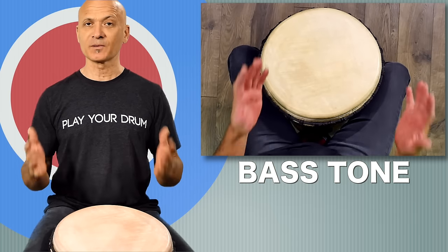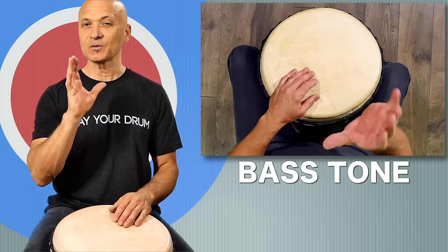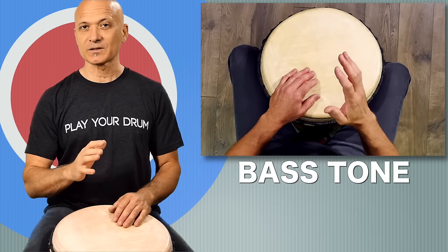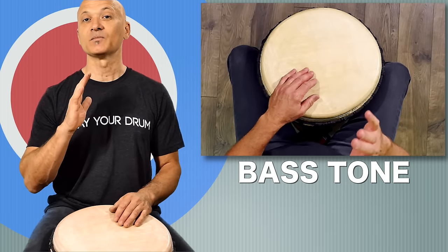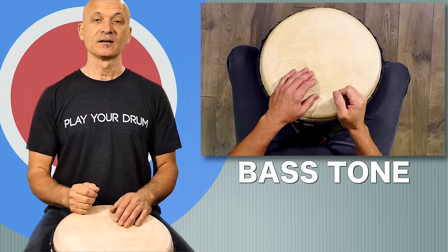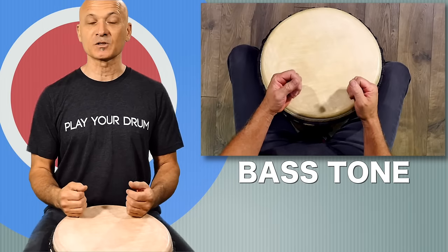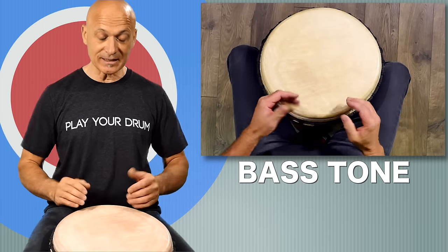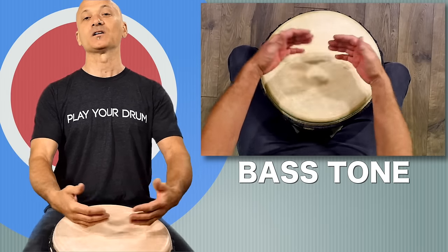First up is the bass tone. Everybody is familiar with this, but let's go over a few key components — a few key moves that you want to make sure you're making, and some moves you want to avoid. You're going to set up for playing position, which means either standing with a strap or seated with the djembe tipped away from you — never tip the drum towards you.